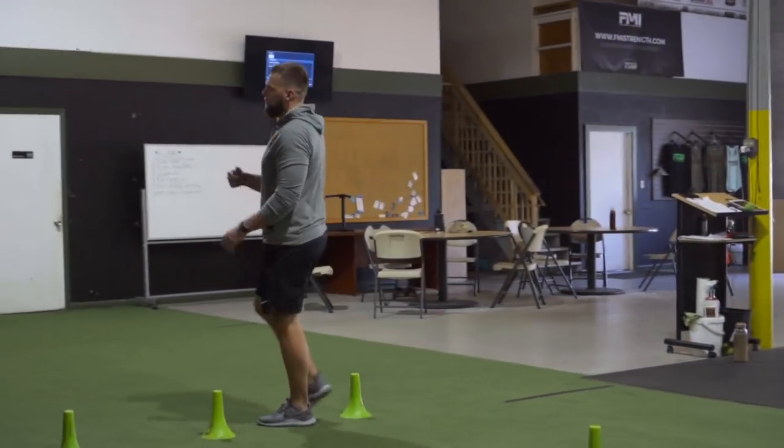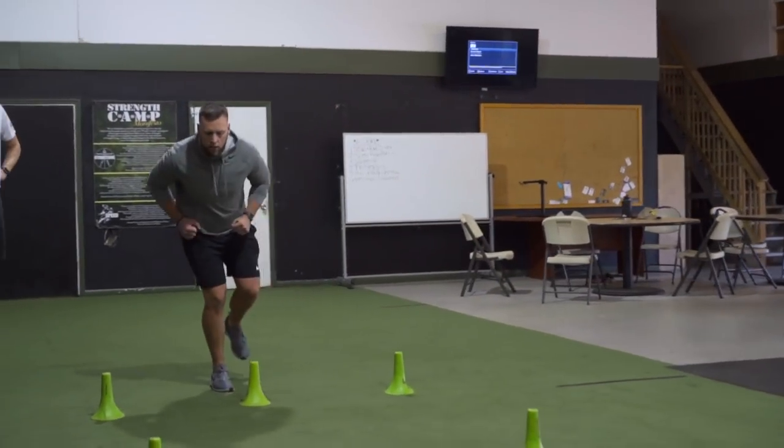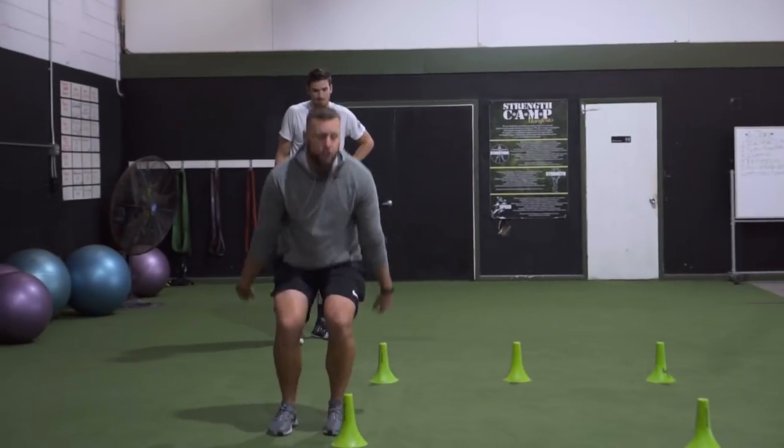If I'm going right, I'm punching off that outside leg — drive far enough, punch up.